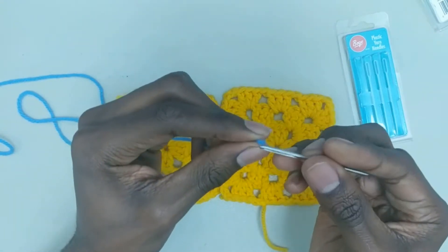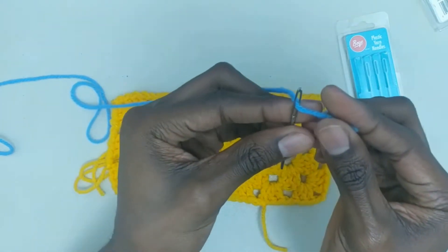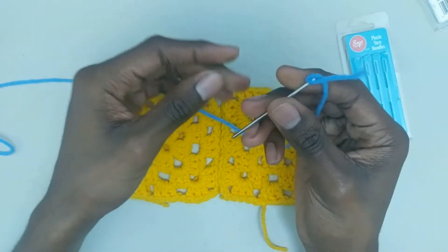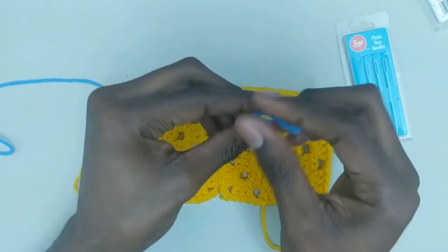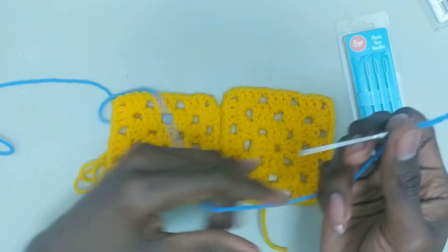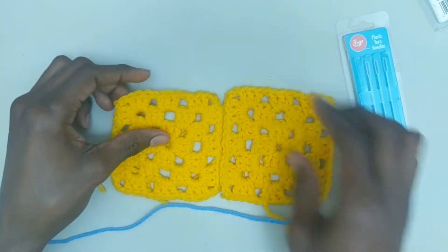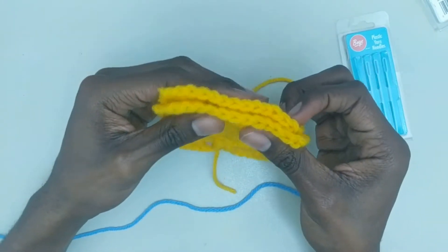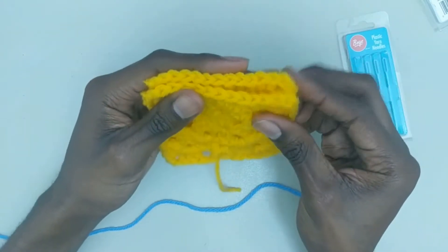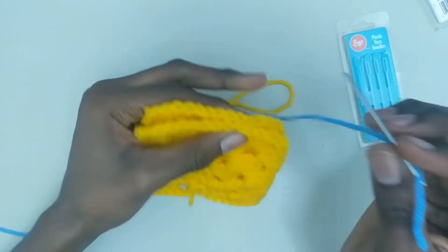Let's join our yarn to this needle. Just need to thread it through the little eye of the needle and then tie a little knot. Sometimes that knot comes undone — I've also seen people who just thread it through without tying it and pull it nice and long and work that through. Whichever way you prefer, you can do. I usually just tie mine. For the whip stitch, you can work it in any of these loops. I'm going to demonstrate working in both of the loops.